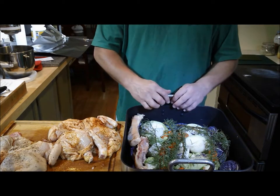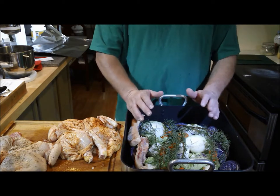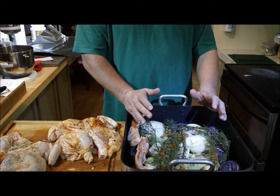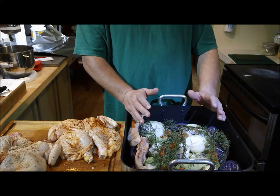We added some salt and pepper on top, and now we're going to put them in and roast at Fahrenheit for approximately two hours until it reaches an internal temperature of 165°F.